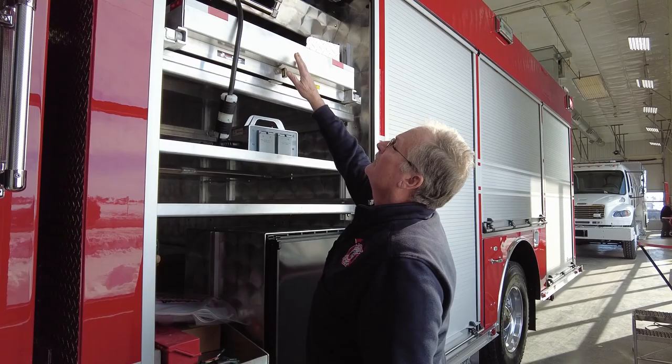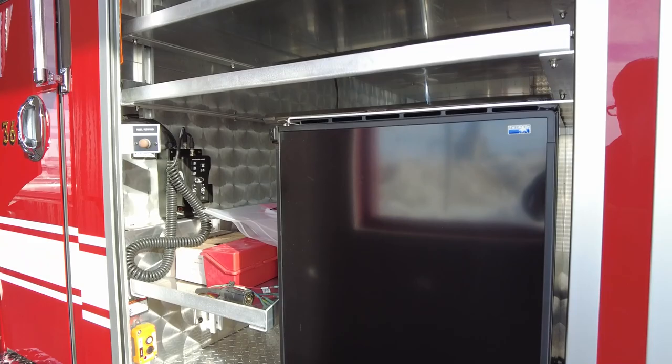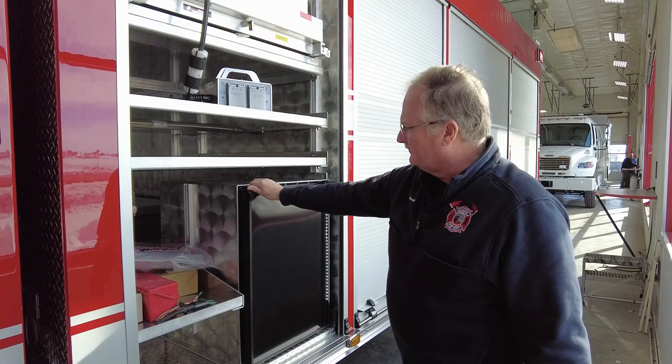This truck has two electric cord reels — 200 feet of electric cord each — that we can hook up to plug in lights, fans, whatever it may be. We have one on each side of the truck, and here's the box where you plug in stuff.